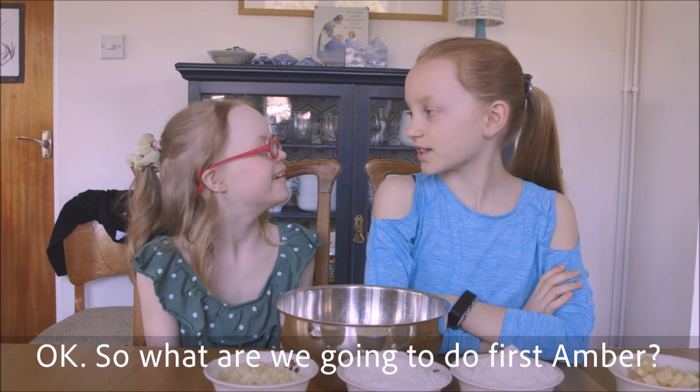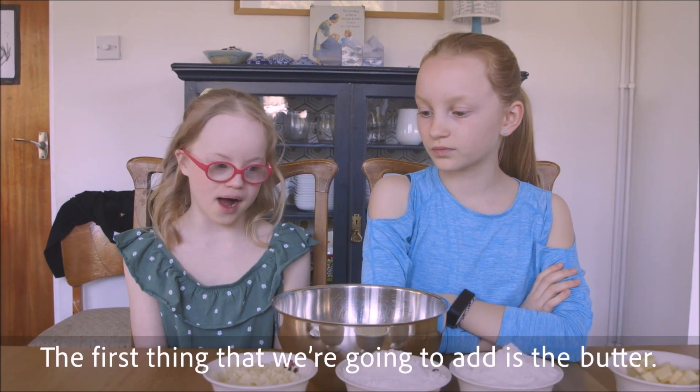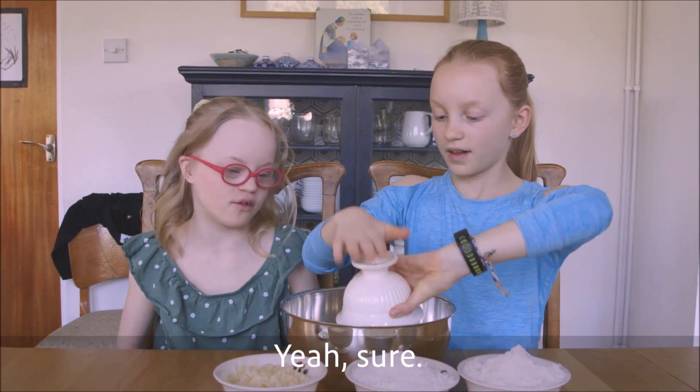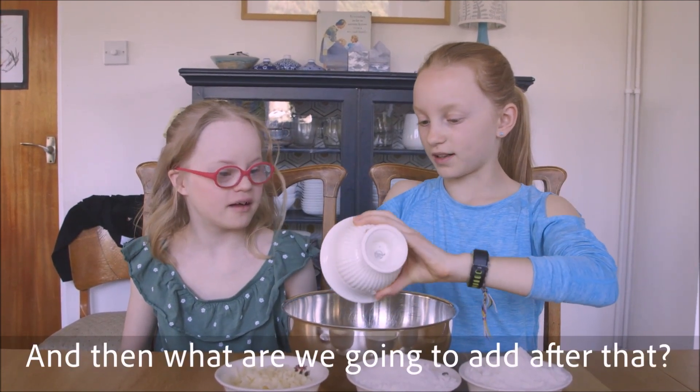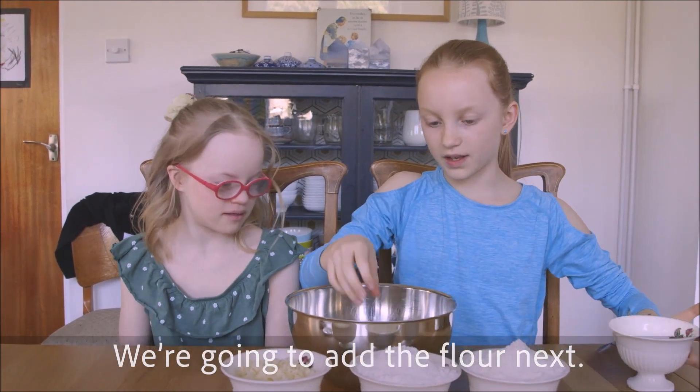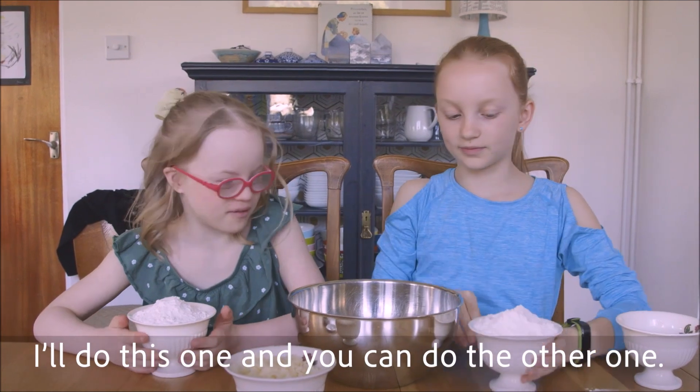What are we going to do first, Amber? The first thing we're going to add is the butter. Shall I add that? And then what are we going to add after? We're going to add the flour next. I'll do this one and you do the other.